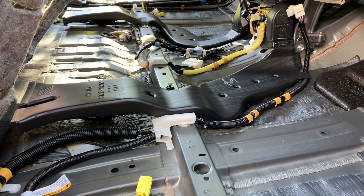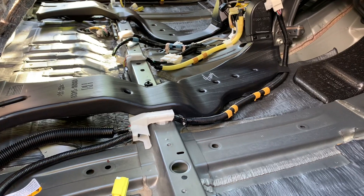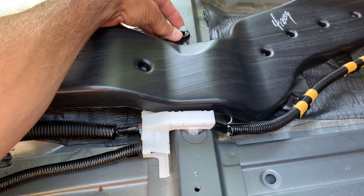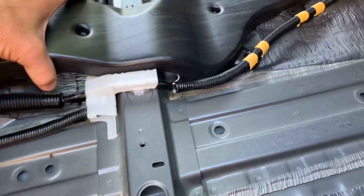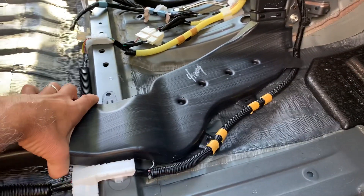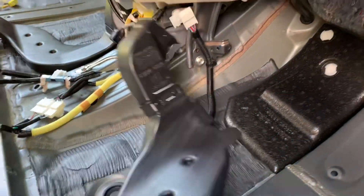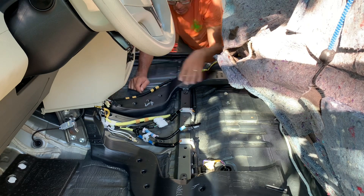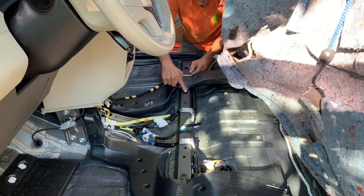I vacuumed up about a gallon of water, plus the water I dumped out of each of those ducts. The ducts are held in place with a retainer clip. I pop the top off and this just lifts out — the duct is free. It's just got a slip fit at the front end and comes right out. They go back in pretty easily; just pop it in and press that down.